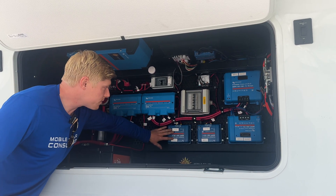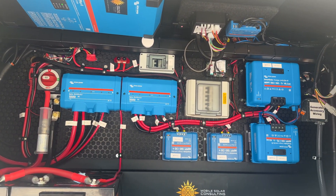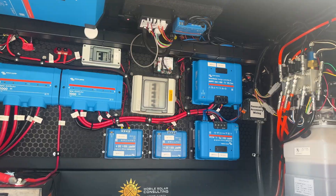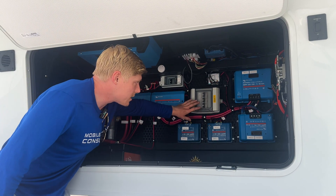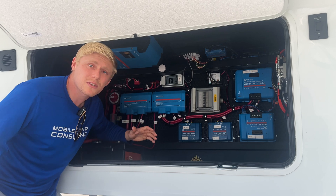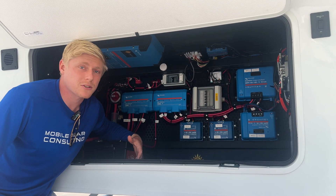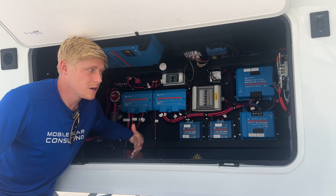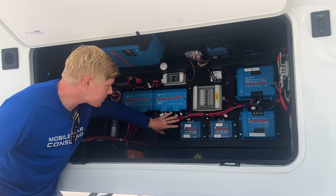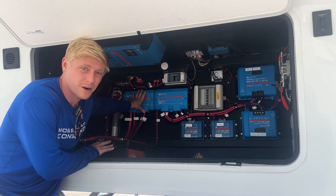We were able to fit four charge controllers, and those are going to generate a whole lot of heat, so in the back corner we've got a fan that's automatically controlled by the Victron Cerbo. We've also fit in PV disconnects here. This is something I see a lot of people overlooking when they plan their system — they don't realize they need a disconnect for the solar panels.